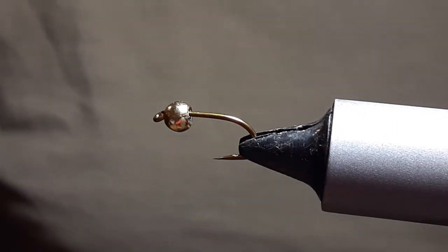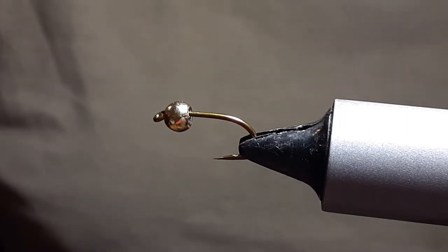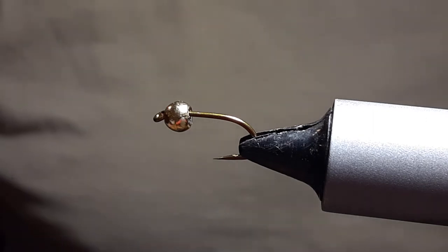Welcome back to Trout Snacks. I'm going to be tying a DeBase Brassie. The reason I call it the DeBase Brassie is because it's short and chunky just like my other flies, and it has that nice taper in it.